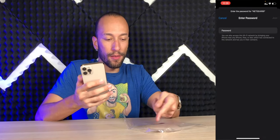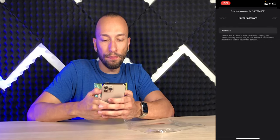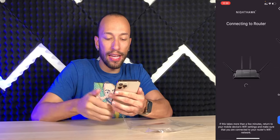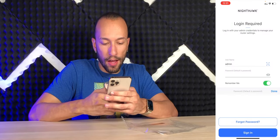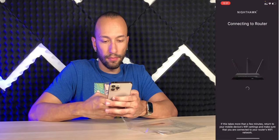Okay, so we're going to connect manually. We have to go to our Wi-Fi settings, look for your network name — Netgear 69 or whatever your network happens to be — type in your password, and join. And we're connected. Now we can go back to the Nighthawk app and try again. Now we're connecting to the router.